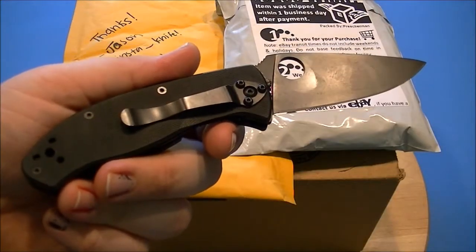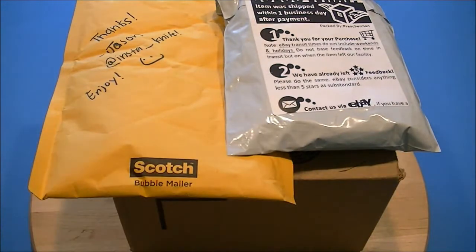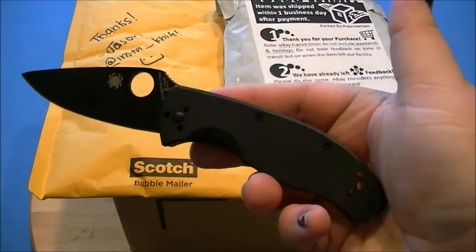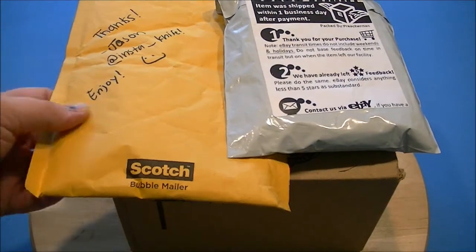I got the Spyderco Tenacious, all black, plain blade. I'll be carrying this when Halloween is over — I'm still carrying the Halloween knife right now. So I'll use this to open up my packages.